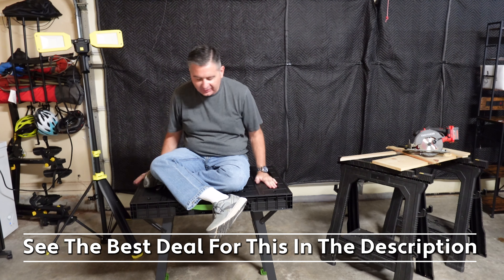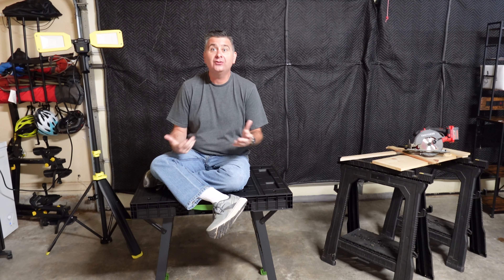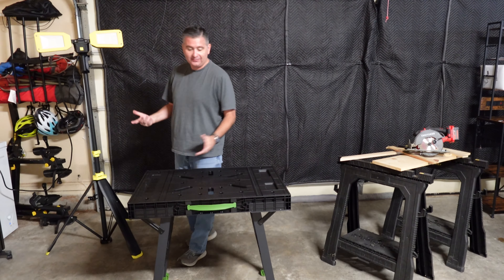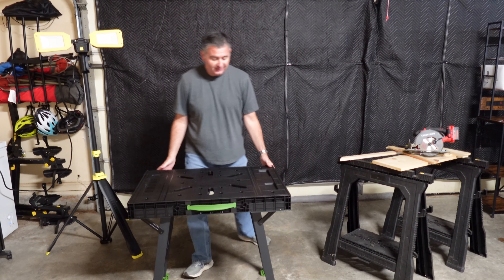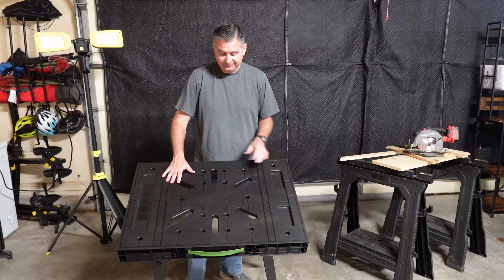I'm about 200 pounds and it holds me just fine. The specs show that it holds 1,000 pounds with no problem, and I believe it. On the top we've got clamp points, holes for clamps, slides for clamps, and little cutouts to put small parts, screws, and nails that we may be working with. There's also a ruler on each side, so measurements are built right into the work table.